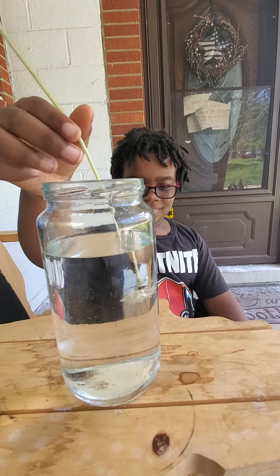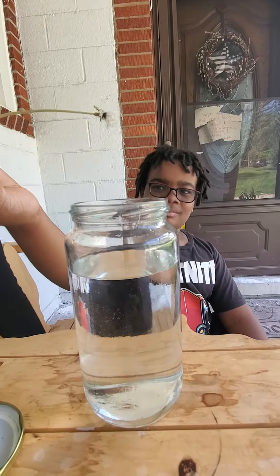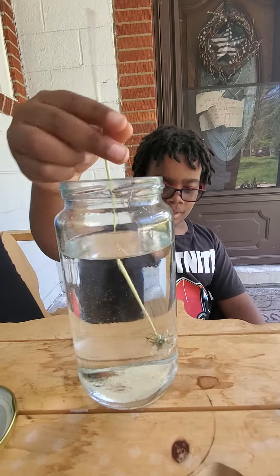It's wet. Okay, bring it back out. What happened to yours? Did any come off? No. Are they coming off now?